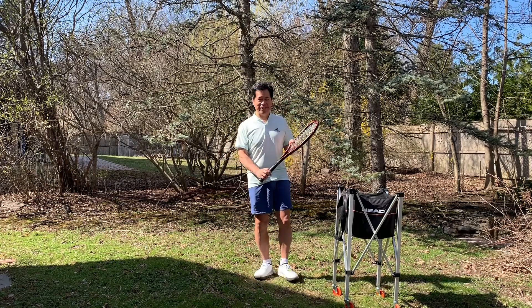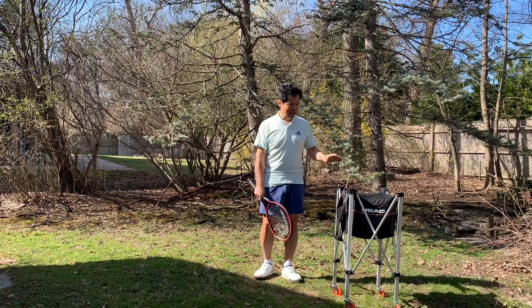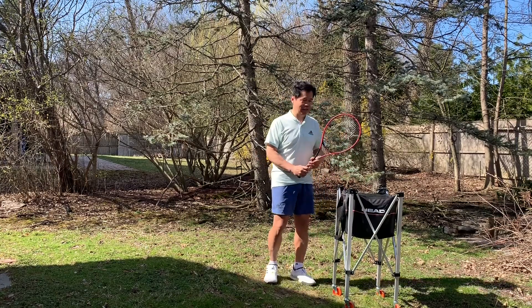This is Doug for Backyard Tennis, and as you can see I play with Head Rackets. They've been a great company for 26 years. This is the Head Gravity Pro — Sasha Zareff uses it.